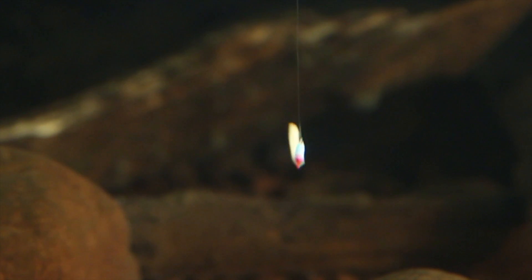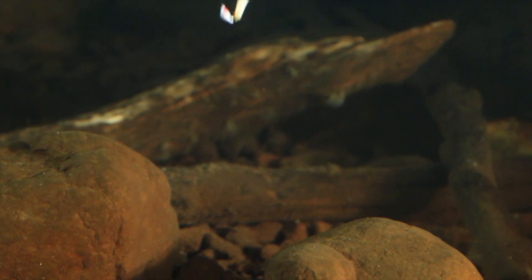Setting the hook on a slab crappie or jumbo perch is effortless due to the thin diameter and sticky sharp forged nickel hook.